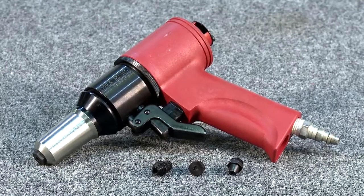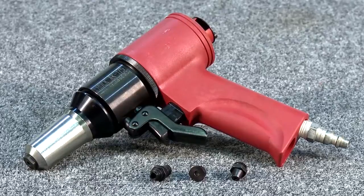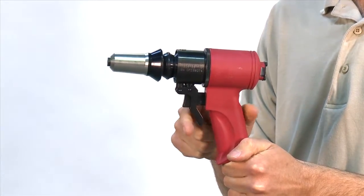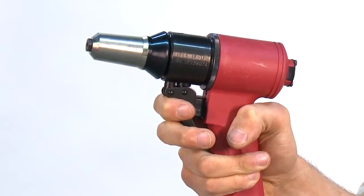The Hook AK-175A installation tool is reliable and easy to use and to maintain. To set a rivet, just push the upper trigger. Likewise, to release, simply pull the lower trigger. Be careful not to hold the trigger too long.